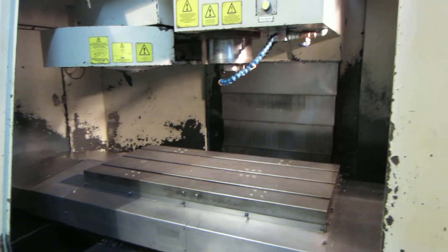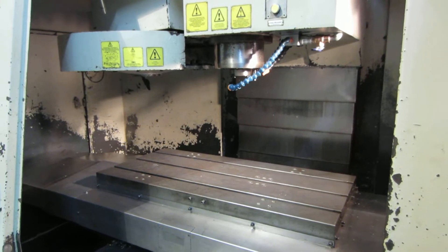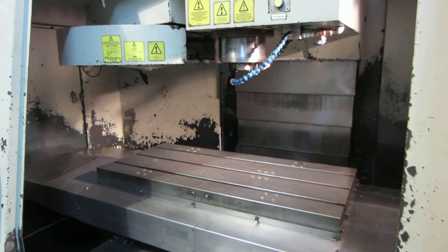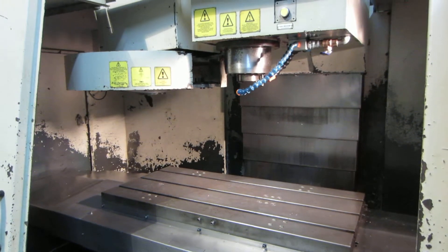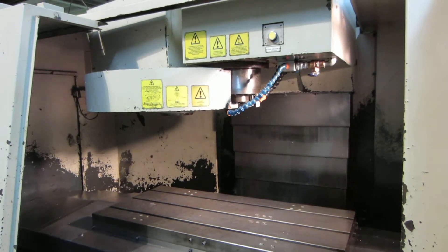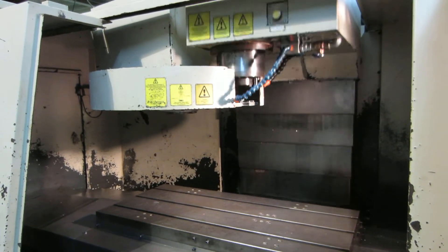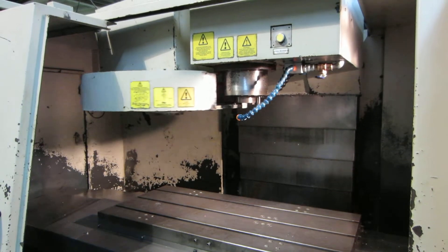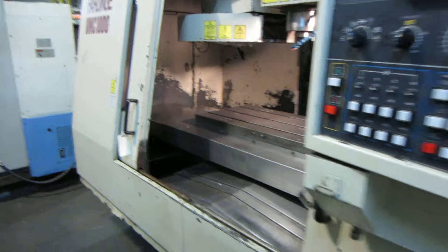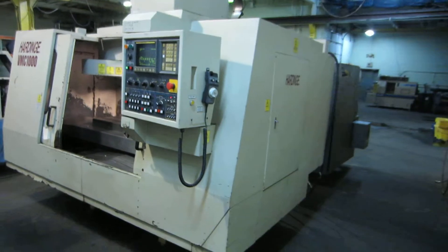Here I'm going to do a tool change for you. I hope that answers all of your questions. We do have manuals for the machine — I'll take photos of the manuals if you'd like.